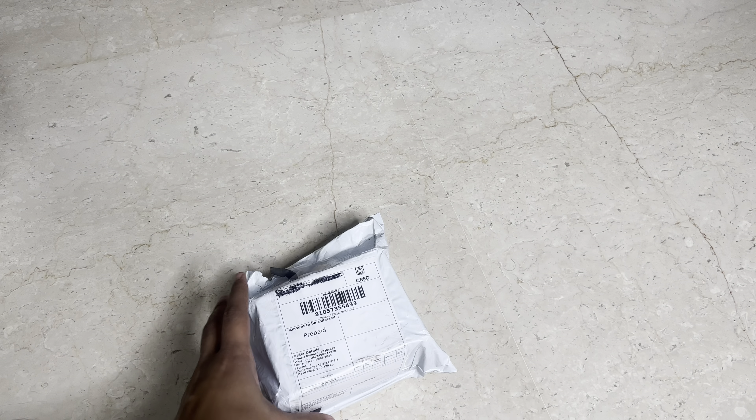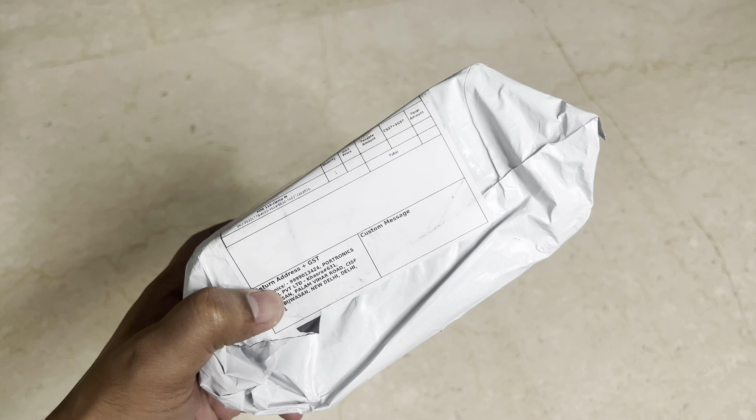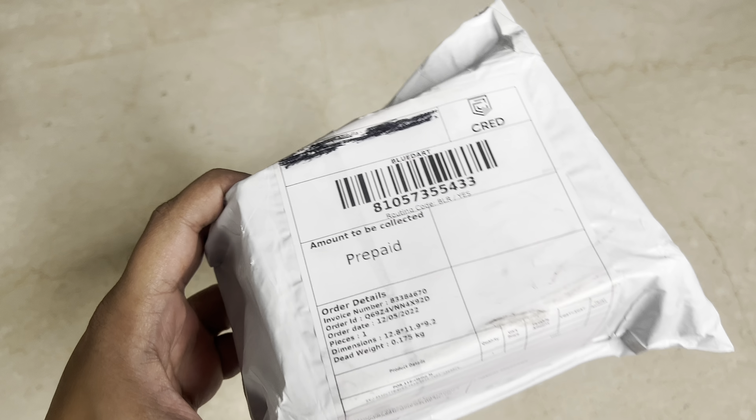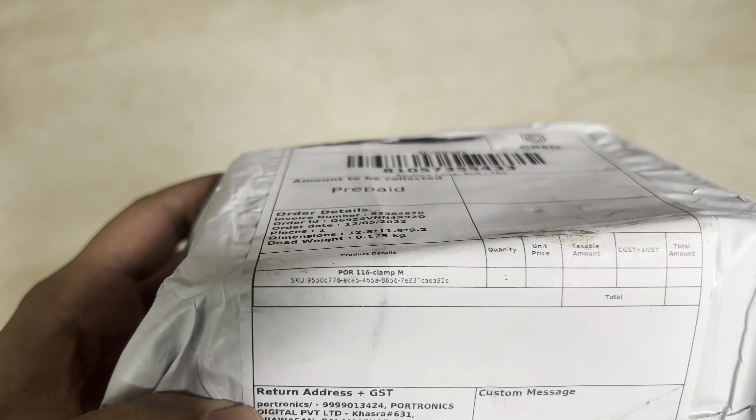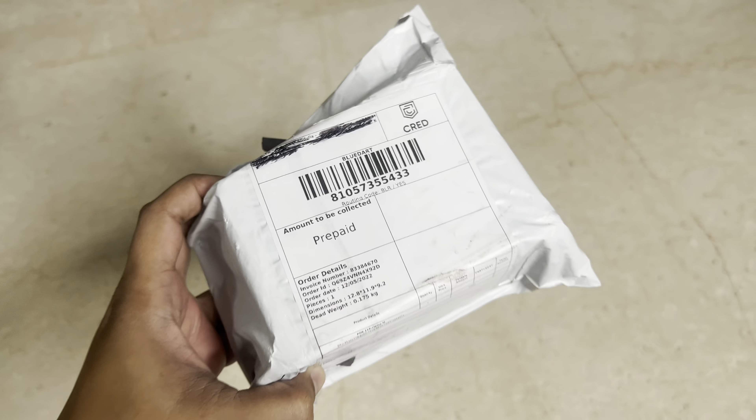So this is how the package has arrived — it says it's from Cred and it's from a brand called Portronics. It says Portronics Clamp M 116. So yeah, let's open this.